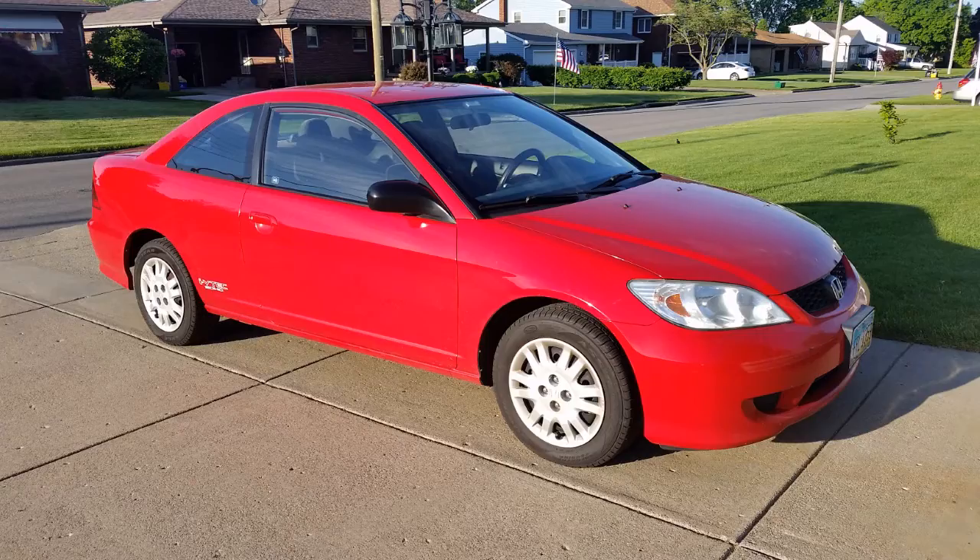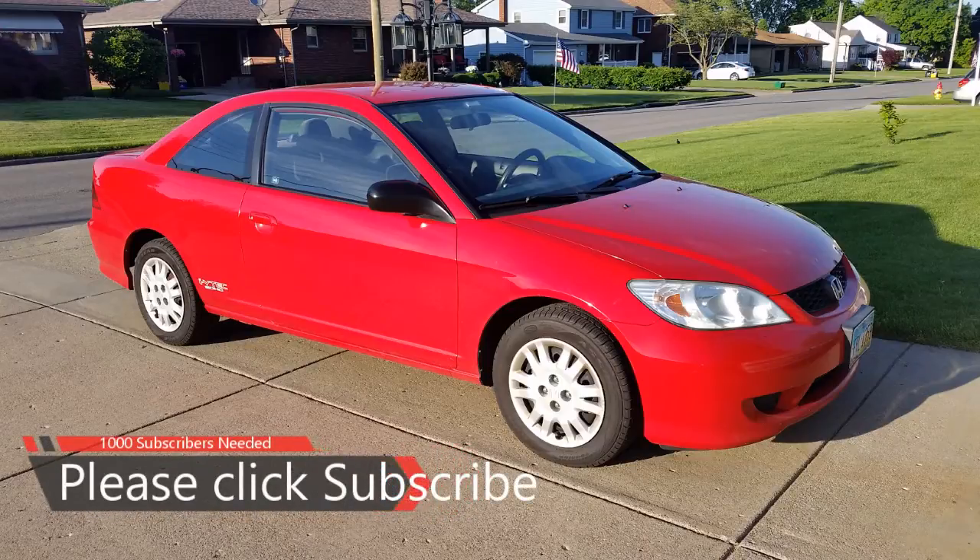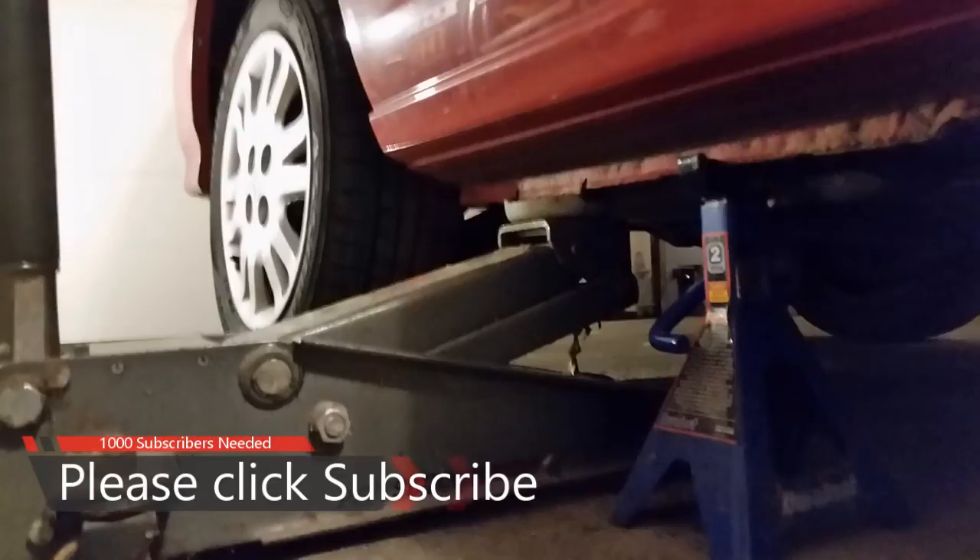This is John from A-Global, and here we have a 2004 Honda Civic. We're going to be doing wheel bearings on both sides — the driver side and passenger side in the rear of this car.